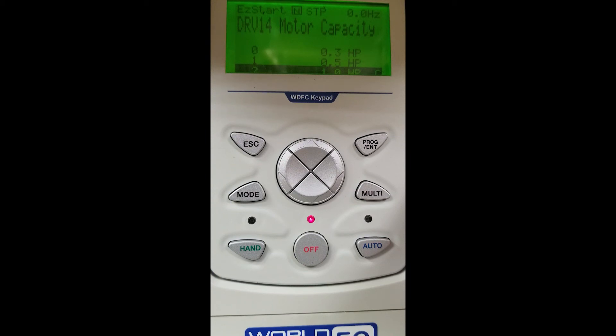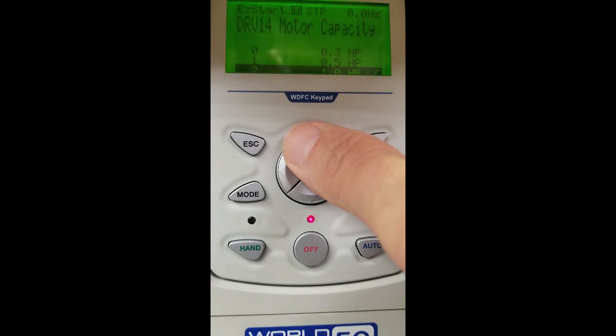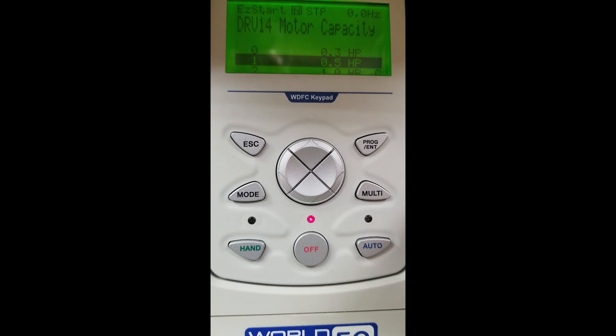Once you do that, you will be prompted to the screen for motor horsepower. As you can see, it lists several different sizes. You choose the horsepower you are working with. In our situation today, we have a half horsepower motor, so we will arrow up, choose half horsepower, and select our enter button.